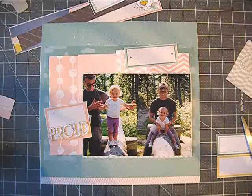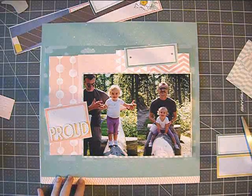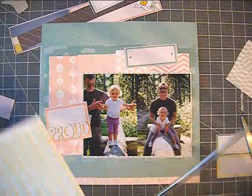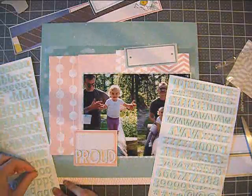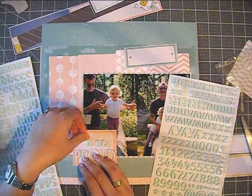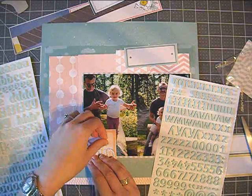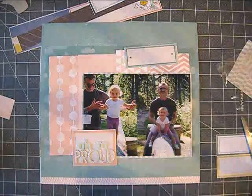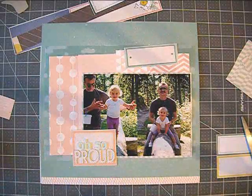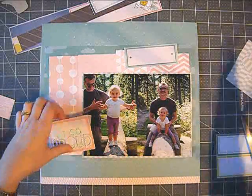That blank labels-type paper is also from the paper pad and it's something really nice in the Polka Dot Party collection. There's a pattern paper that is just all blank labels, so you can cut it up and use it for journaling spots like I did here, and also as a place to put the title.